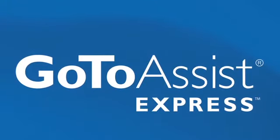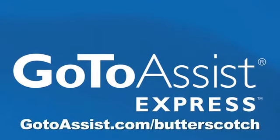This episode of ADD is brought to you by GoToAssist Express. Learn more at gotoassist.com/butterscotch.